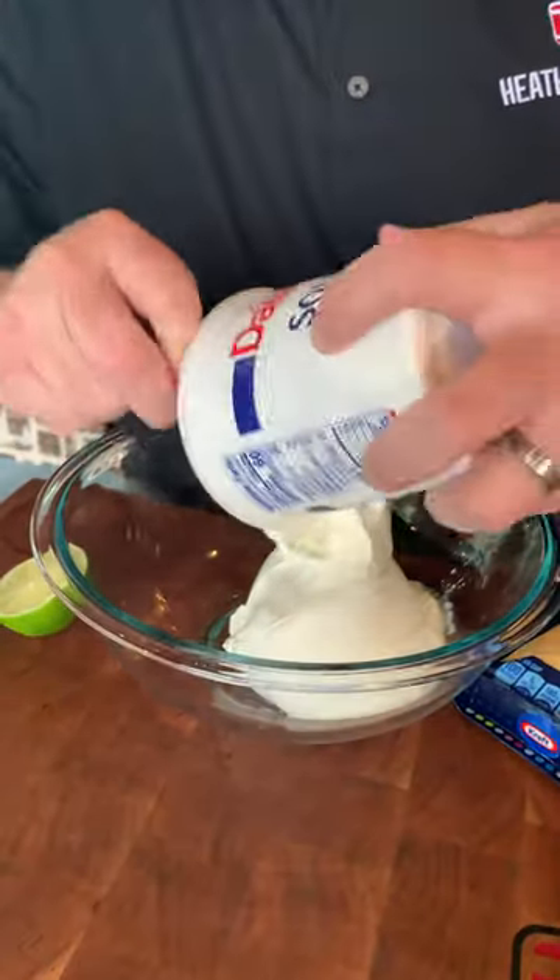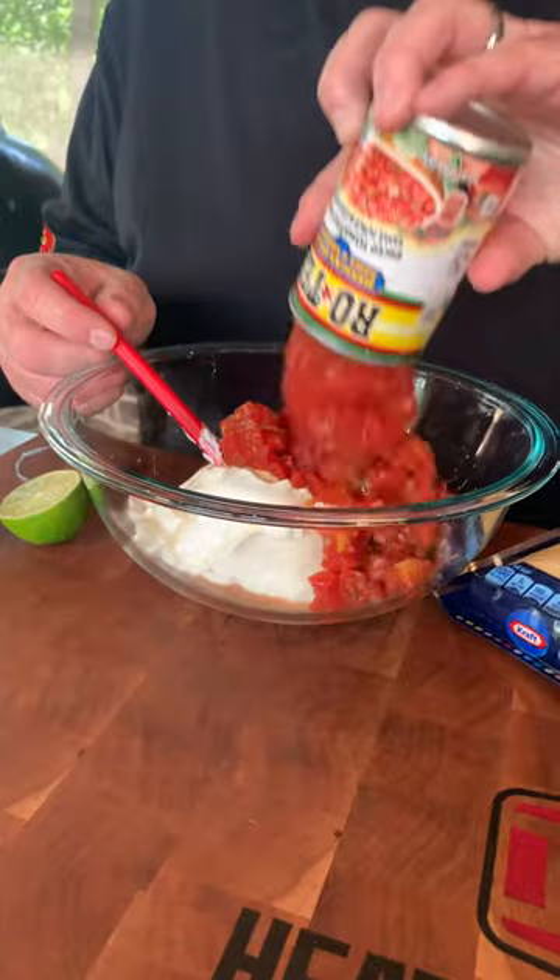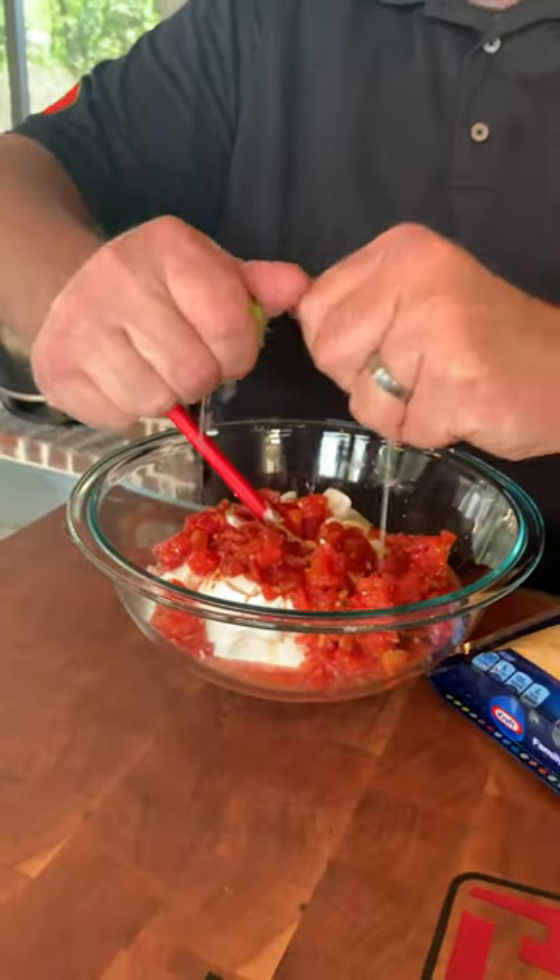The first thing we want to do is take 24 ounces of Daisy sour cream and get it in our bowl here. One can of this Mexican Rotel, and the juice of two limes.